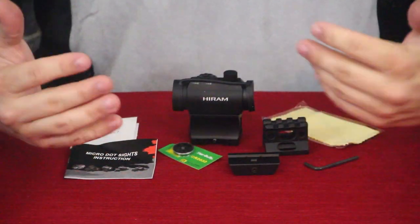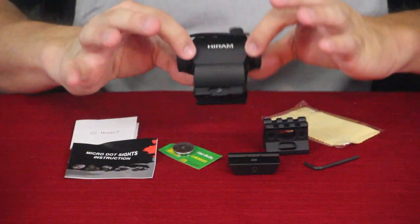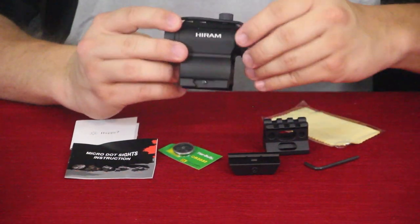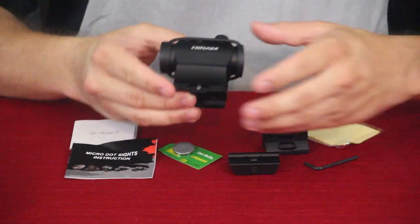Alright guys, so here we go. As you can see, this is a sight and it is by Hiram. Hiram does happen to be a subsidiary of Pinty.